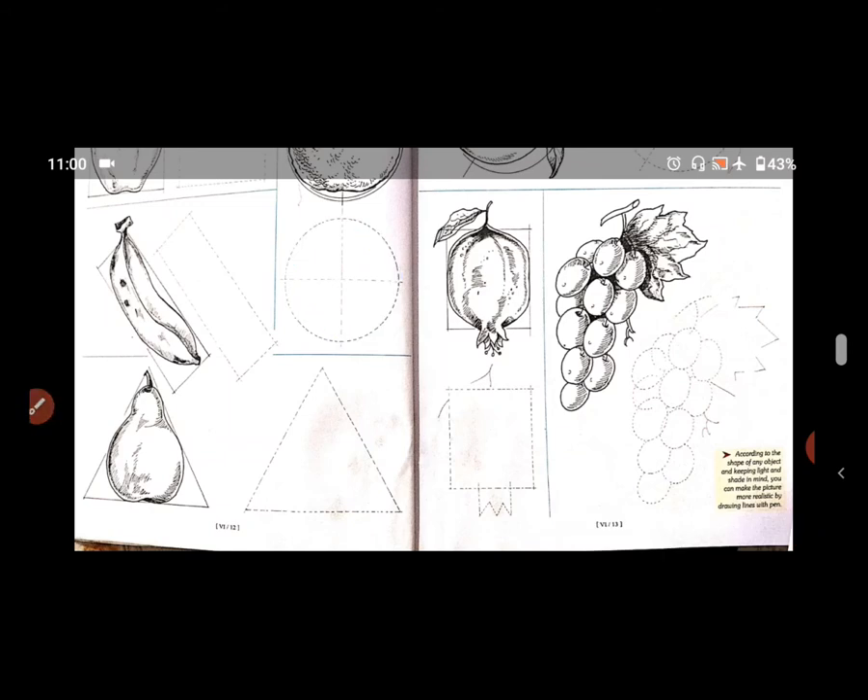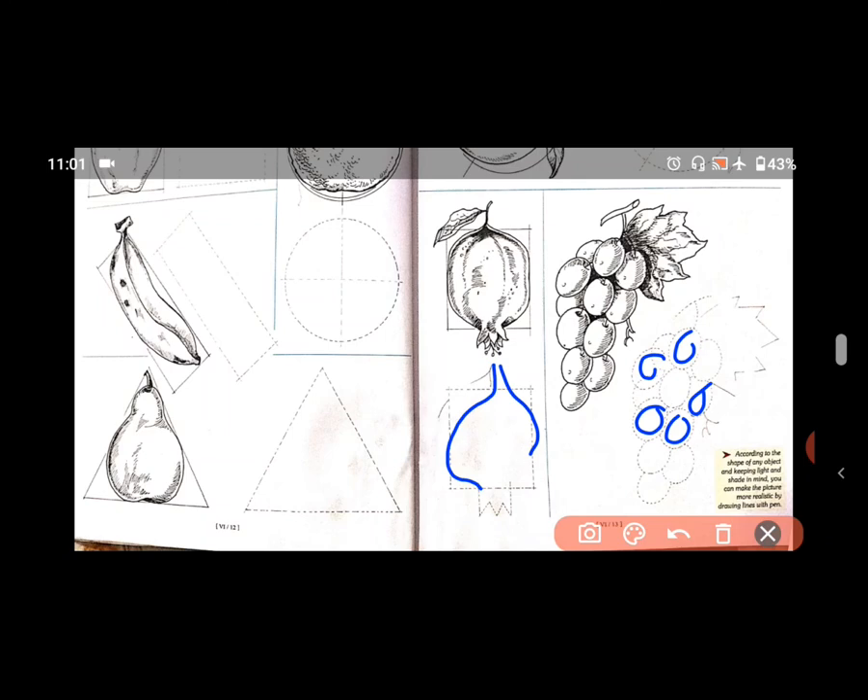यहाँ पर dotted line में, तो वो भी आप अच्छे से कर पाओगे. I hope you can enjoy drawing. देखो यहाँ पर pomegranate है. देखो कैसे अच्छे से यहाँ पर dotted line का पूरा margin दिया है — उसी में आपको ऐसे पूरा करना है.